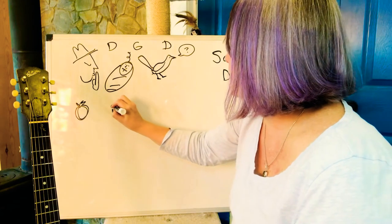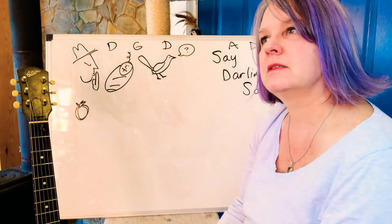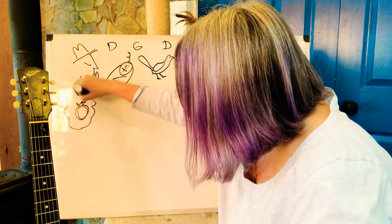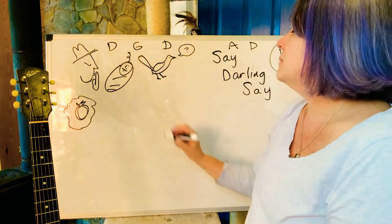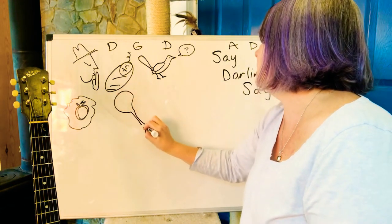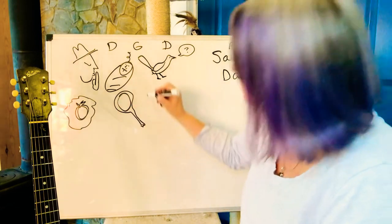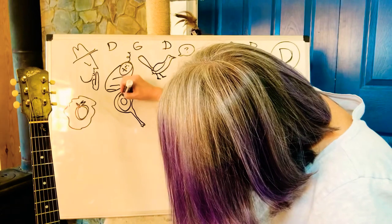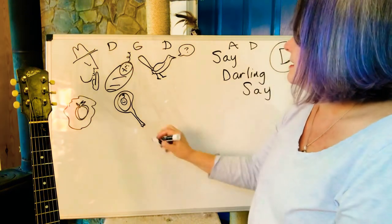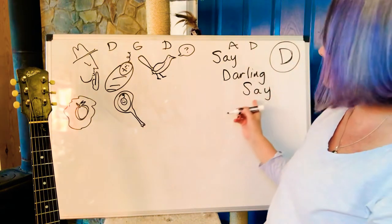'If that diamond ring turns brass' — I don't know how to draw that, it's turning brass — 'papa's gonna buy you a looking glass.' That's an old-timey word for mirror, so the baby can look at themselves. 'Say darling say.'